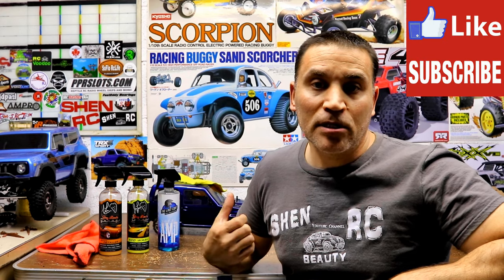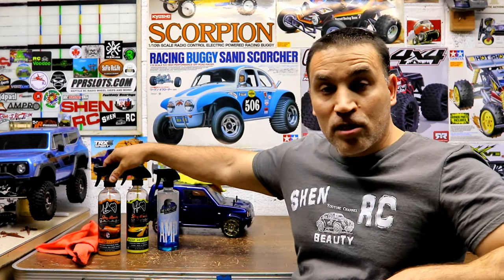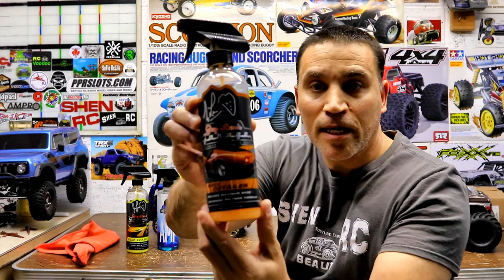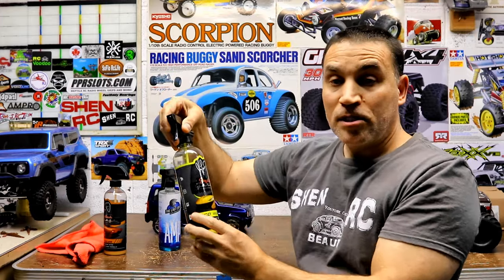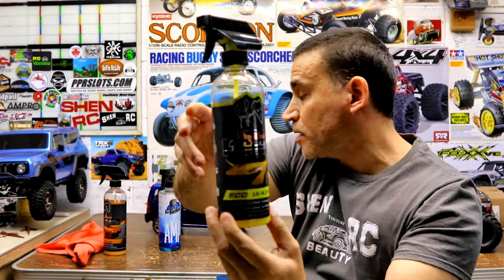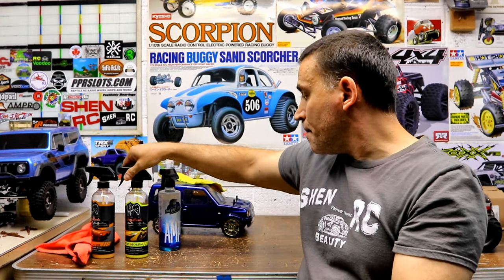Hey guys, Steve here, ShenRC. I want to show you something I use to detail my RC cars. I usually use the Jay Leno's quick detailer — this works good, I've been using it for a while. The Jay Leno's Echo Wash also works really good, and you guys have probably seen me use it a lot.